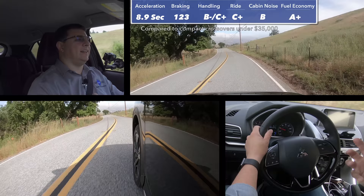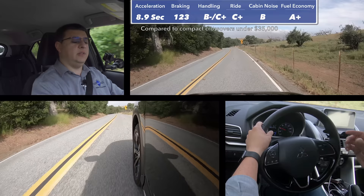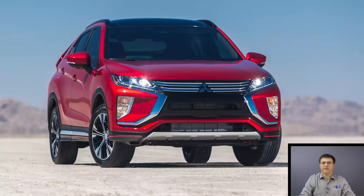For a vehicle that has such sporty styling, it's not the best-handling entry in the segment. It's certainly not the fastest. It doesn't ride the best. The cabin isn't the quietest. And even though fuel economy is very good, it's not class-leading. There are options that are going to be better than this.